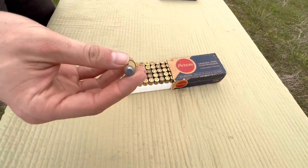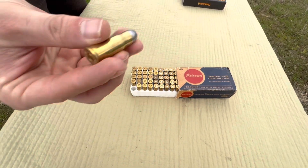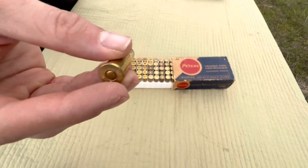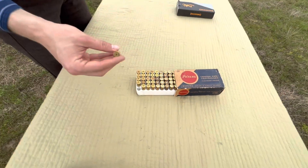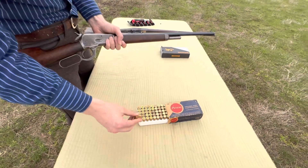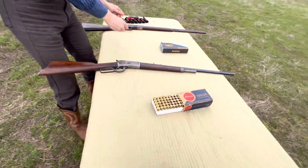Today we're going to be shooting these home loads. They're just 180 grain bullets, obviously the 38-40 case, sitting on about 40 grains of 777. I didn't get real specific with the powder on these because they're just plinking rounds — almost completely filled up the case and then just seated the bullet on it. So let's go ahead and get these first rounds downrange and then we'll talk about it.